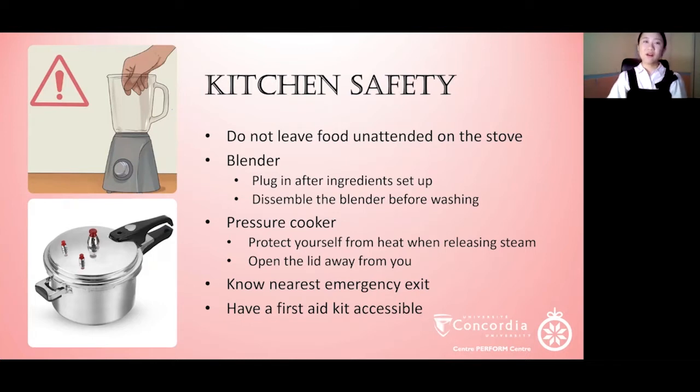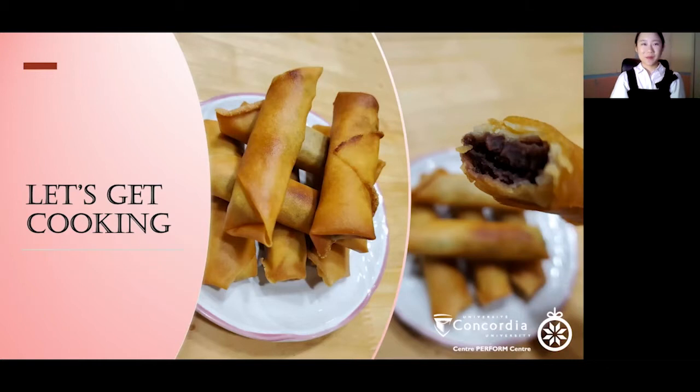If you don't have a pressure cooker, that's fine. You can simply use a regular pot, bring the beans to a boil and let it simmer. Also know your nearest emergency exit, and you should have a first aid kit accessible. With all these in mind, we are ready for the recipe.